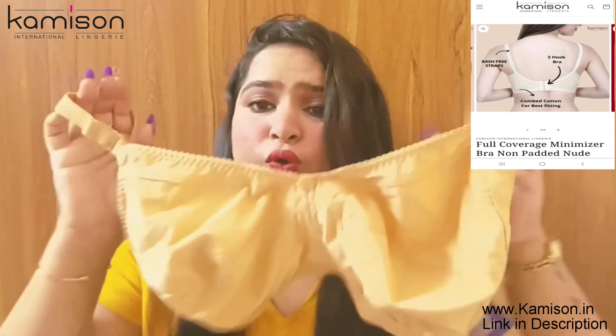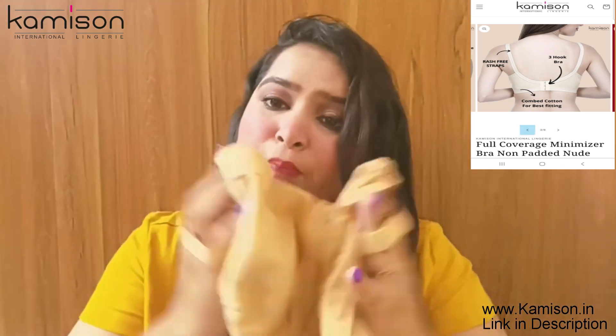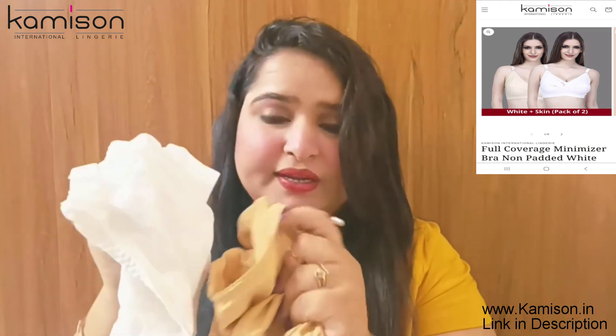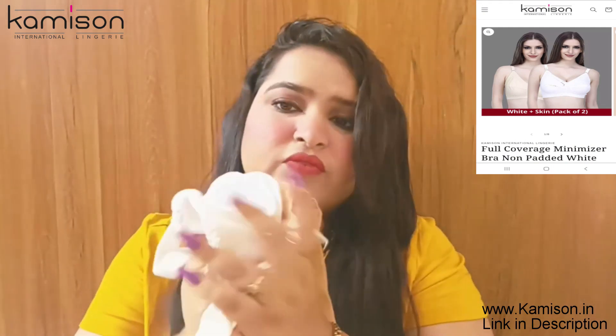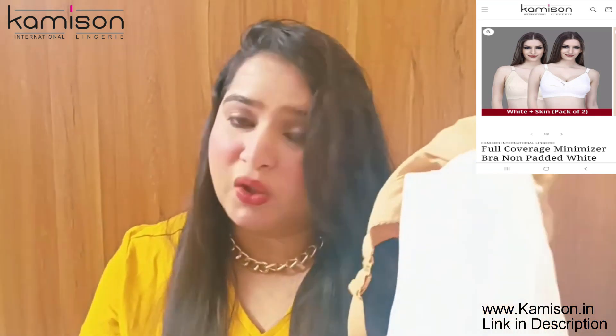Overall, this is a good fit. The quality is good and the material is very soft. I picked a white and a nude color, which was a good deal. I got both at a good rate in a combo offer.